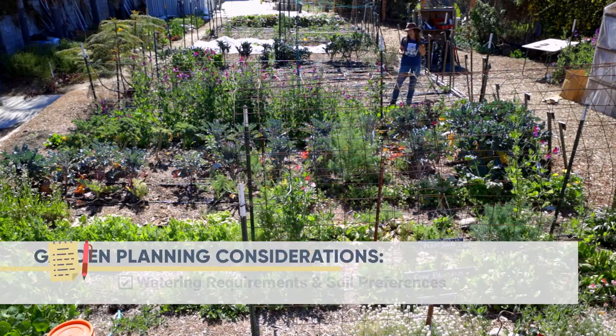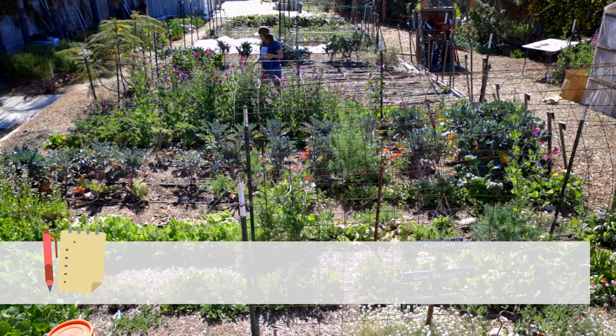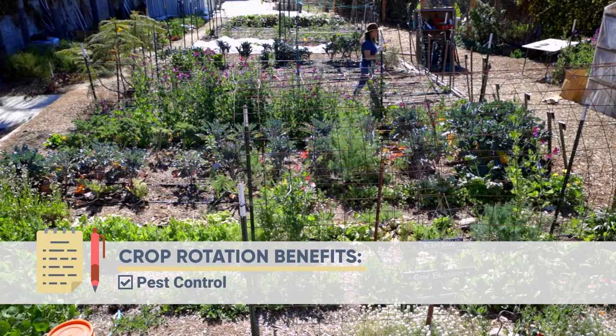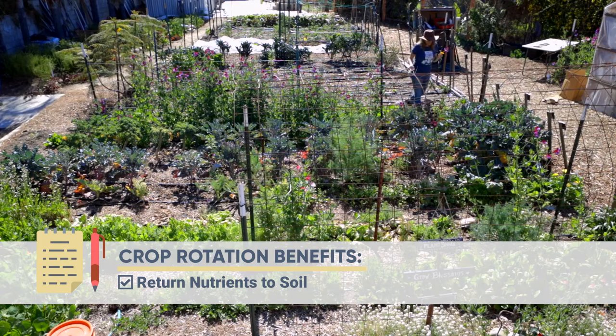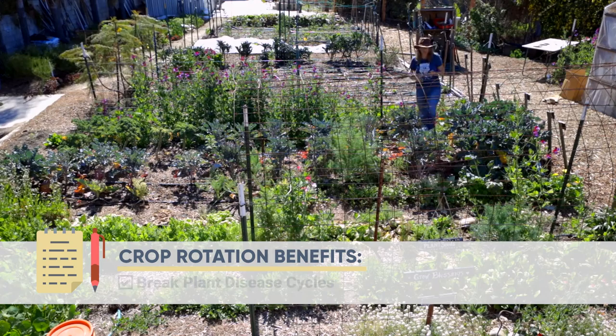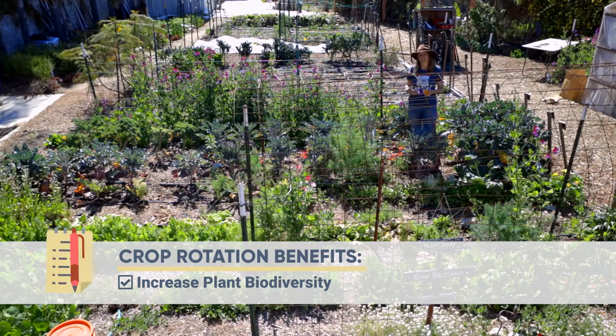Now let's talk about crop rotation. It's a really popular subject because it's really important. You want to rotate your crops so that you don't have an accumulation of really bad pests, and also so that you don't continue to deplete the same nutrients from your soil year after year. Even if you don't have a huge amount of space, there are some important things to think about when rotating your crops.